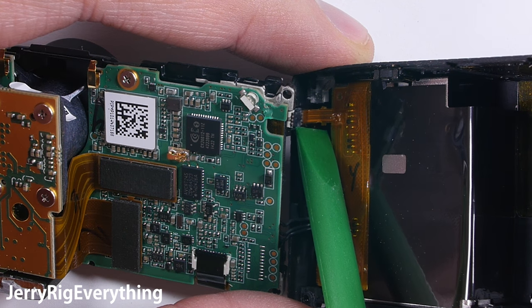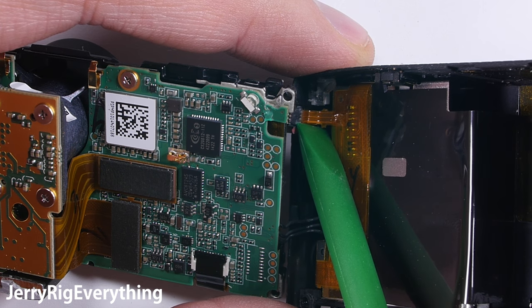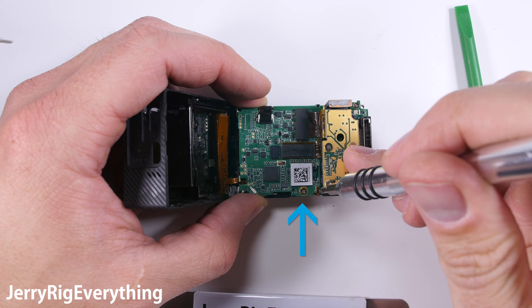You can see that the connector that connects the ribbon cable to the motherboard is just ripped completely off the board. This is what happened when the GoPro was taking a tumble. So let's swap out this main board.